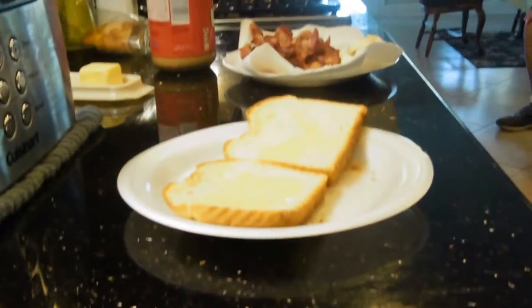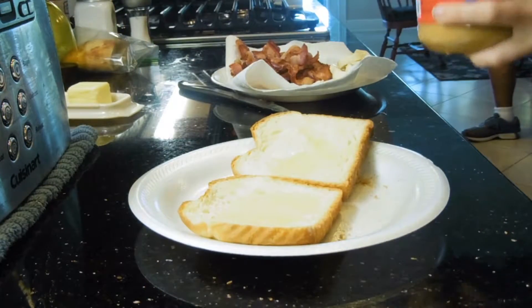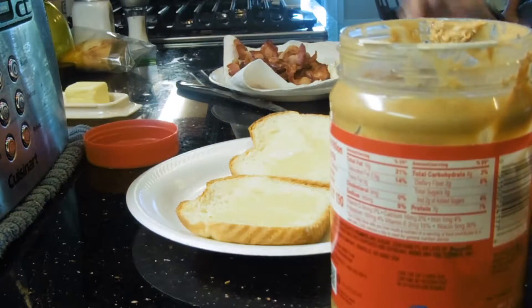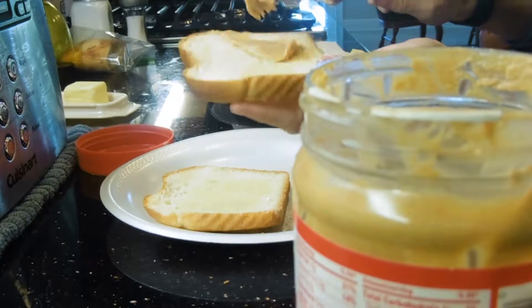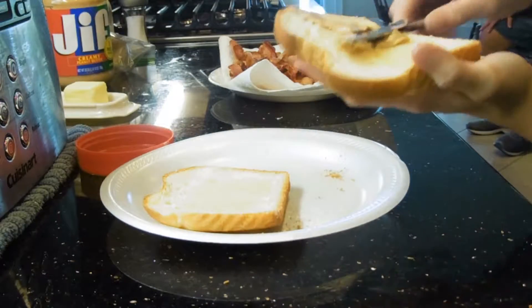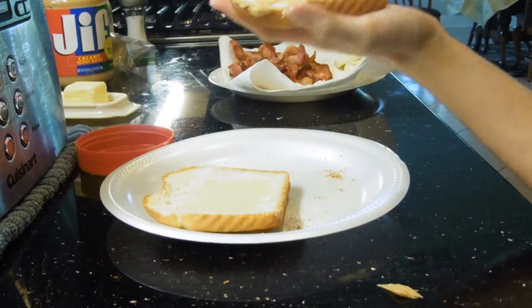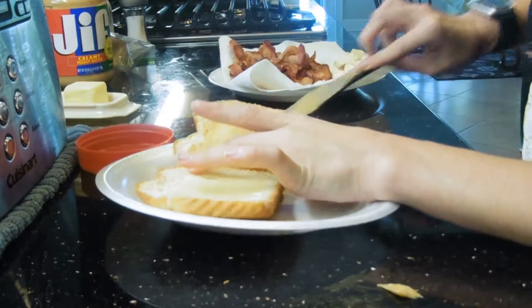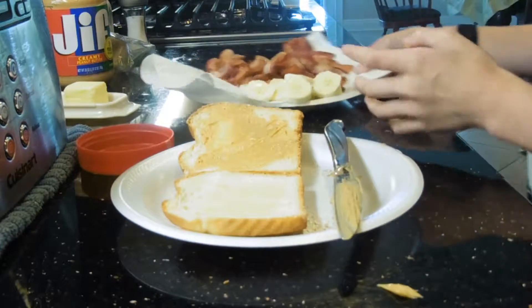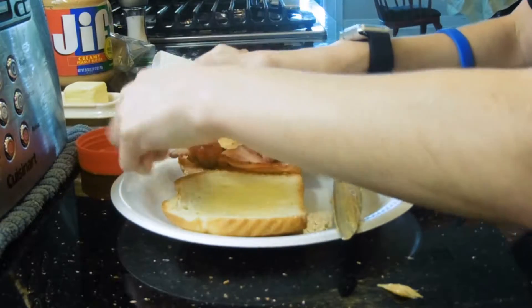All right, camera back down a little bit, now we're gonna build a sandwich. I'm not sure how Elvis would have built his sandwich, but I would think you would have to put the peanut butter on it first.